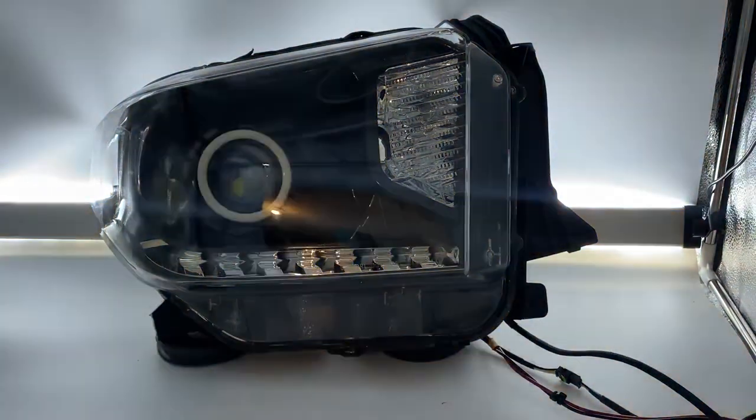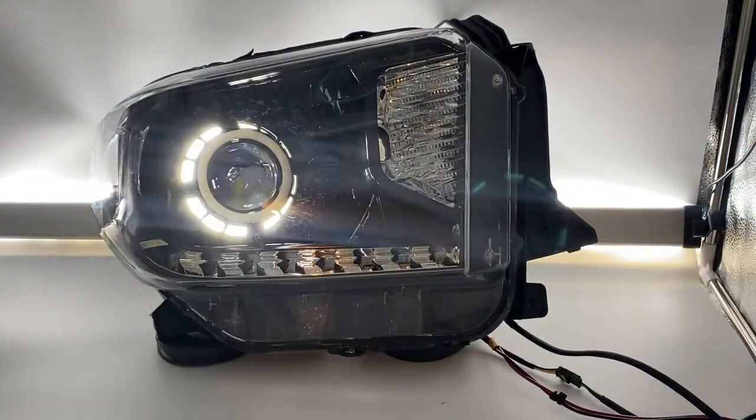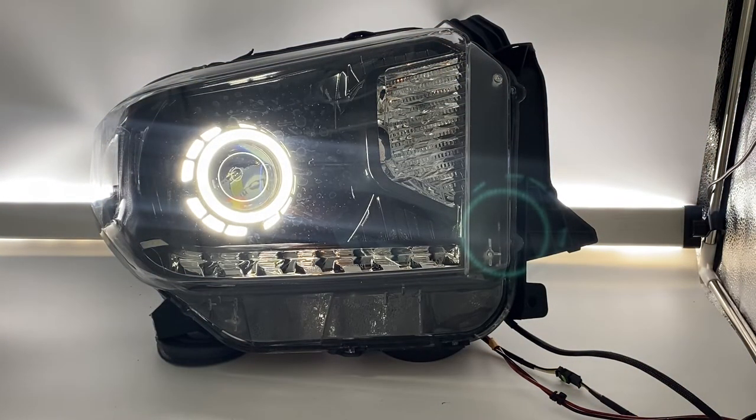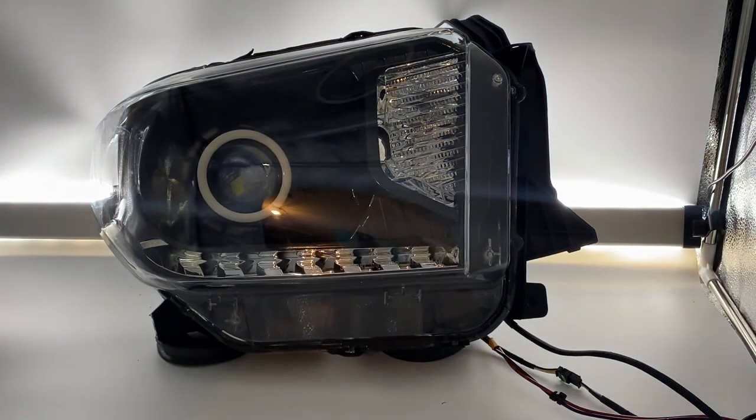They also function as a turn signal, so you get this turn signal function while you're making a turn, and when you're finished making your turn it's going to automatically go back to white — just like that. You can also set these to be amber all the time if you'd rather have that functionality. It's up to you how you wire these in — also very easy to do.